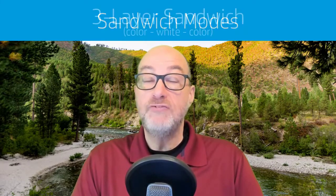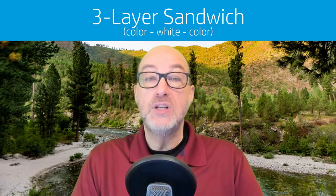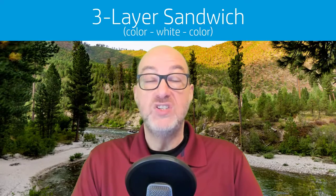Now let's talk about the sandwich modes. There are two of them. Sandwich modes are going to be two layers of color with some form of white in between them. The first sandwich mode we'll talk about is the three layer sandwich mode, which is going to be used for day/night backlit signage.